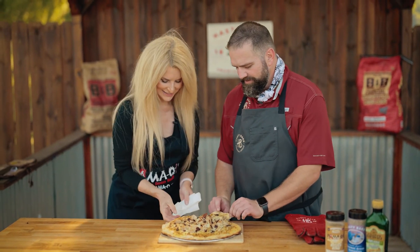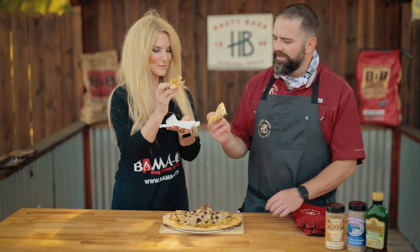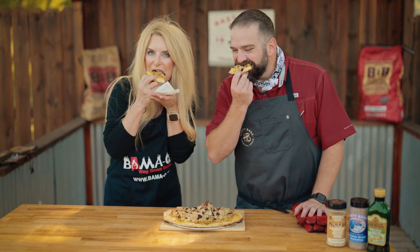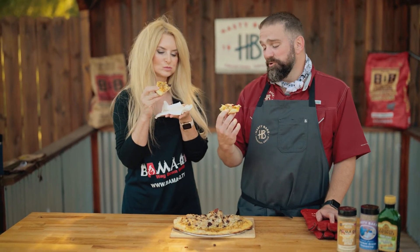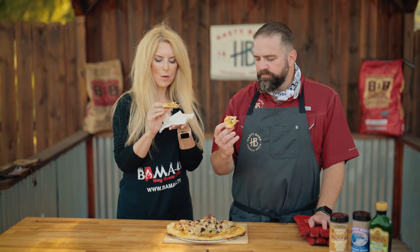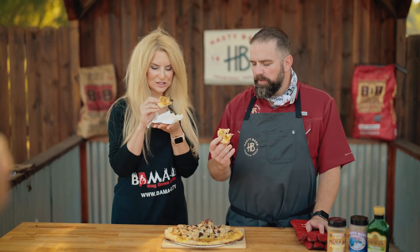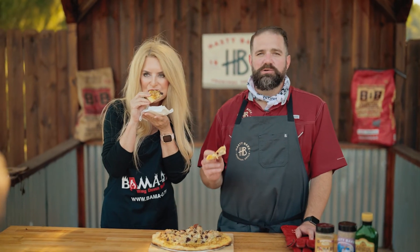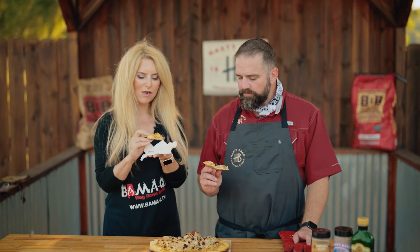Now our favorite part — we get to try it, we get to dig in. Cheers. Happy Thanksgiving. It's really good. That's really good. That was delicious. And with that butter bomb — oh my goodness. That beats a leftover turkey sandwich any day. It was a lot more fun to make.